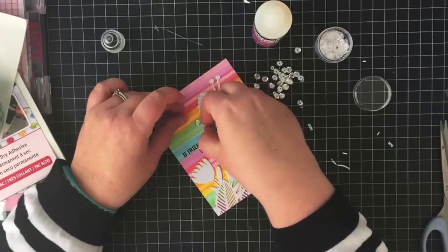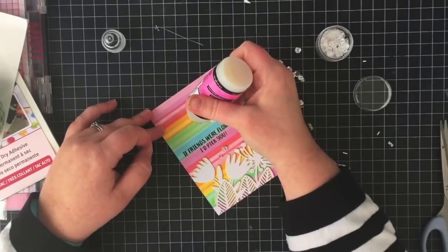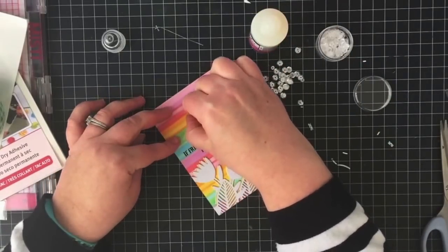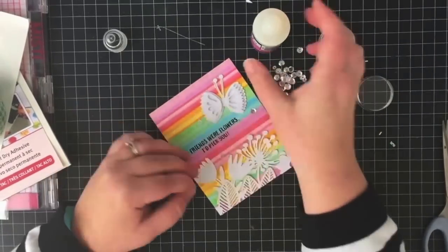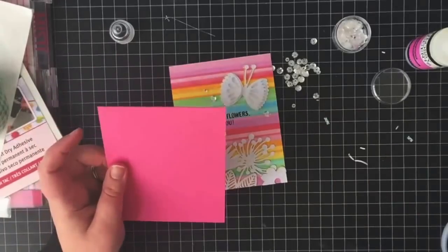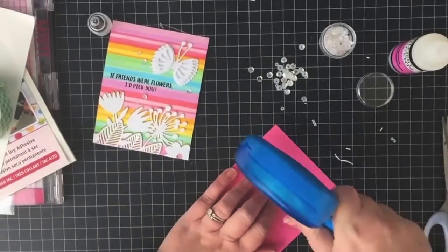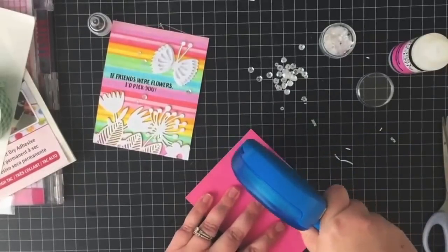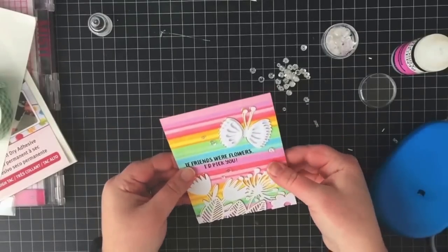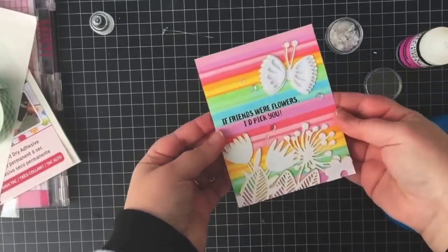Now I'm ready for some finishing touches — some clear sequins adhered with glossy accents — and then I'm going to attach the card to a pink note card base and call this one done. I was really pleased with how it turned out. I'm a sucker for anything in stripes and I love rainbows, so this card is sure to brighten someone's day.